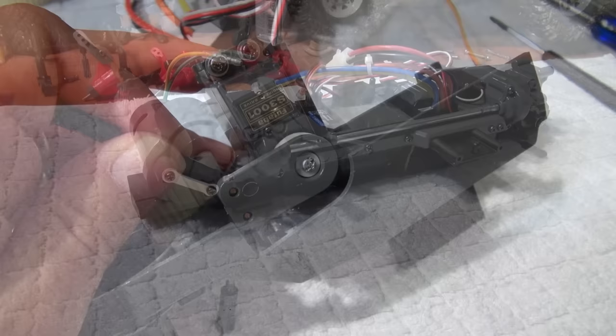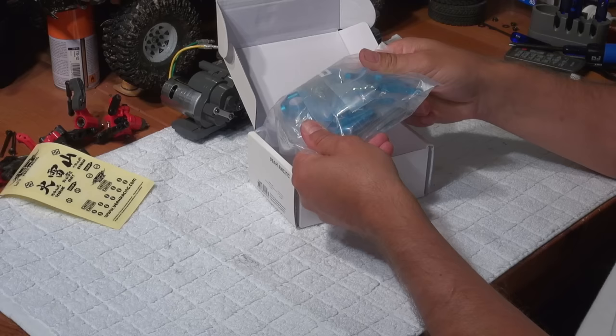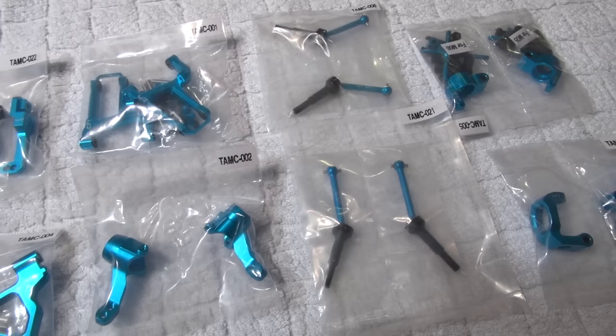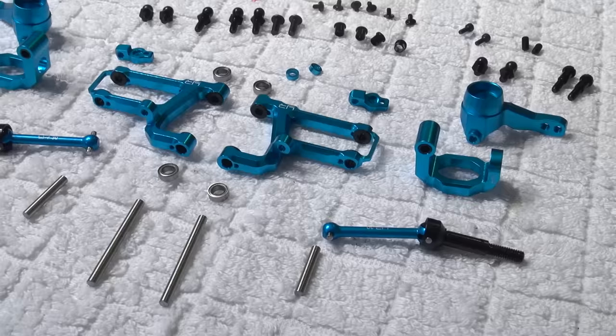All the gearboxes are reassembled and I'm ready now for the suspension. Let's have a closer look at what's inside the box — some stickers, the parts, and the manual. All the parts are well sorted and sealed in bags. The quality of these aluminum parts is really impressive. These are all the parts for the front suspension. I'm ready now to put it together.